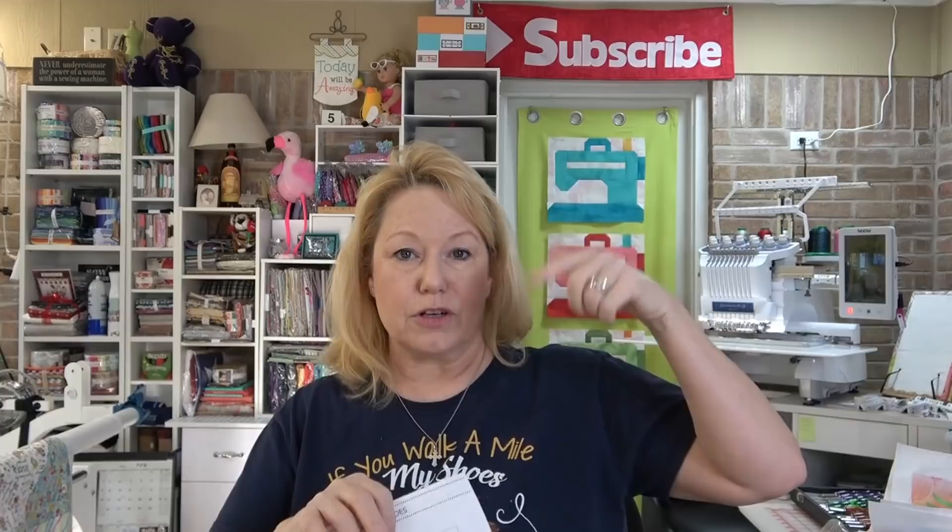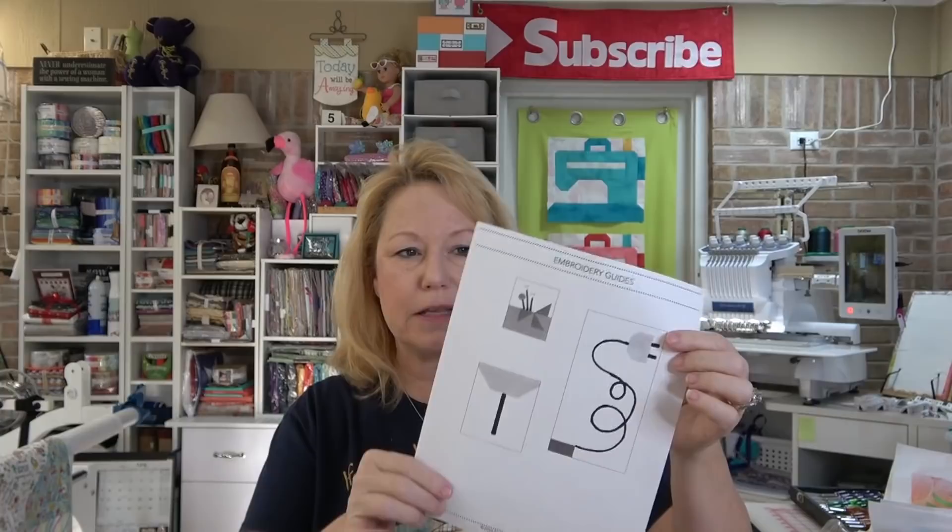In the Lori Holt book, one of the rows is irons and sewing machines. The book has embroidery guides for making the cord from the iron to the plug, little pins on top of the pin cushions, and a needle for the sewing machine. So I made a copy of those and then scanned them into the Brother Luminaire sewing machine and was actually able to create an embroidery pattern and save it into the machine. It was awesome. I haven't stitched them out yet — I was just playing with the ability — because it has limited digitizing capability and I was just thrilled to be able to do that.